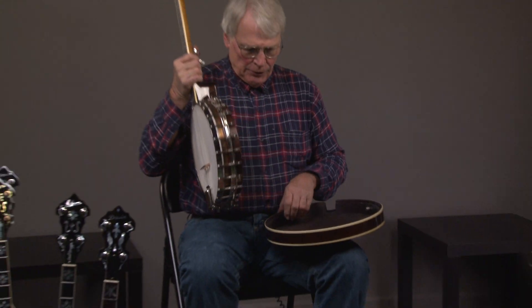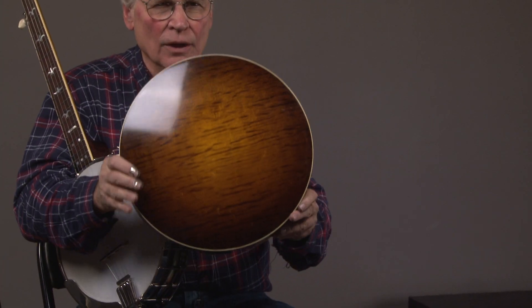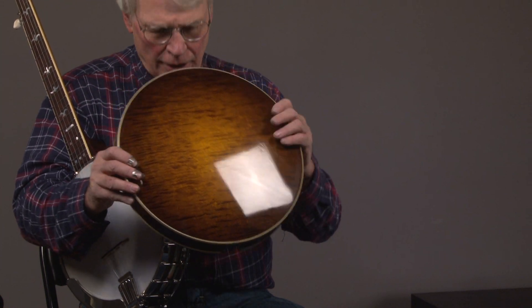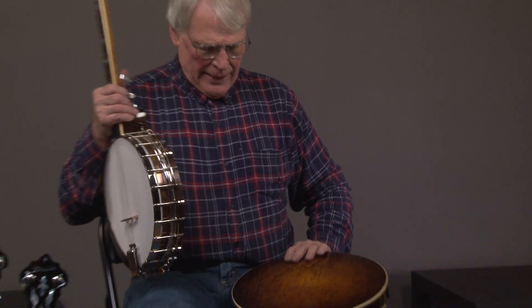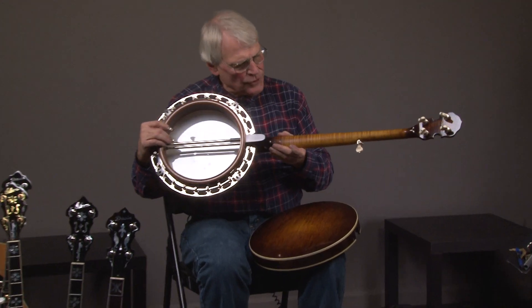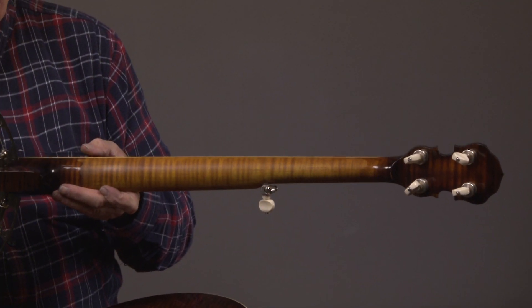Talking about the really good materials — look at the curl on that resonator. That is an absolute first-class resonator. And going back to the neck, the neck has a lot of curl on it and it also matches the resonator. That is one curly neck — a really nice piece of wood.